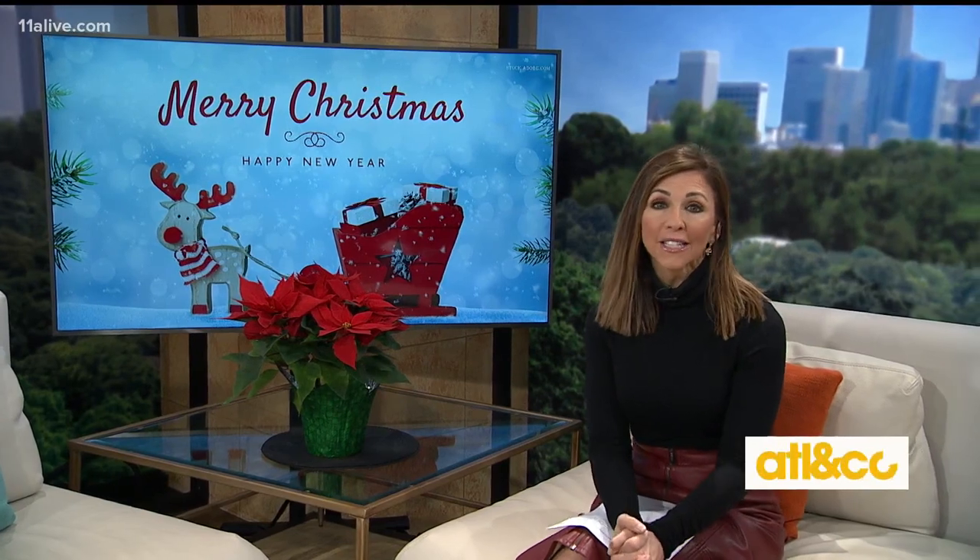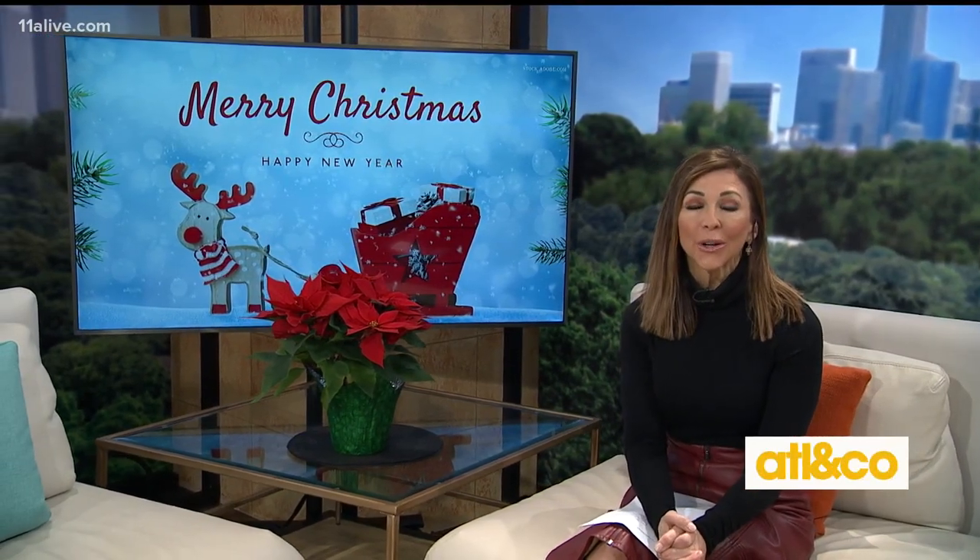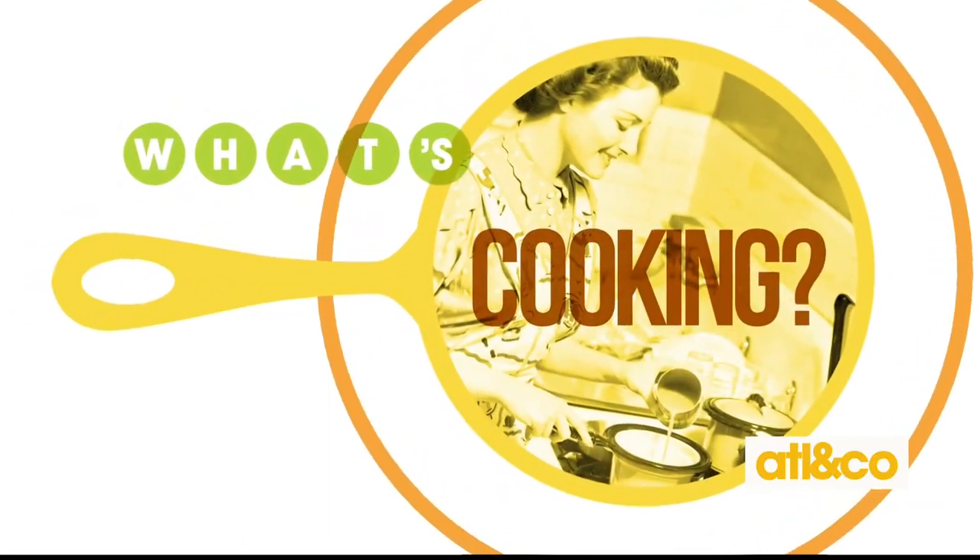Are you looking for fun and festive ways to entertain this holiday season? Chef Laura Lynn Carter shares her easy reindeer-themed recipes. Take a look.